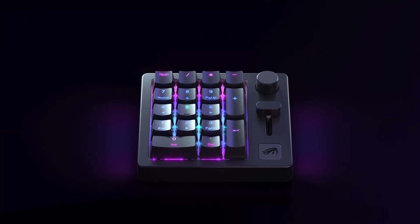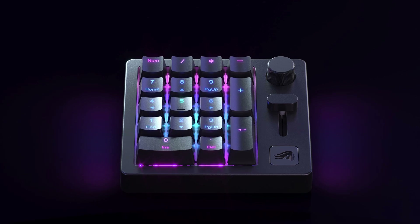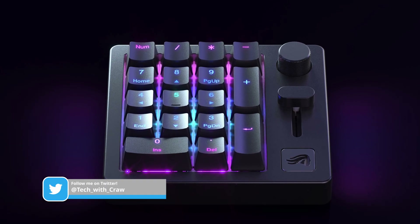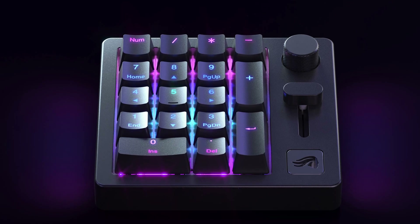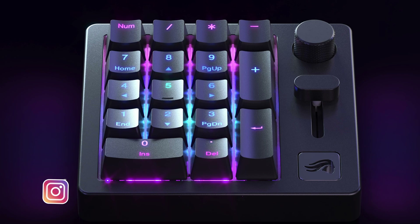Have you ever thought Glorious should build a numpad? They did! Kind of. This thing is more of a full-fledged macro pad than a boring numpad. Actually, the Glorious GMMK numpad name is the most underwhelming thing about this beauty. So slide on in and let's give it a spin.